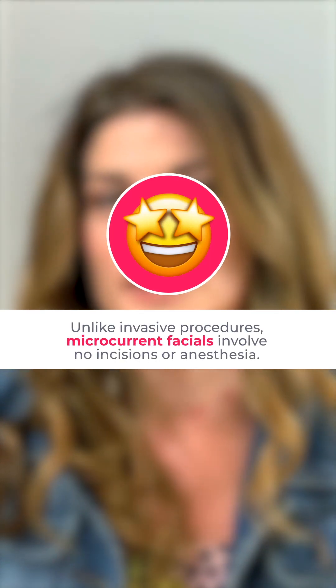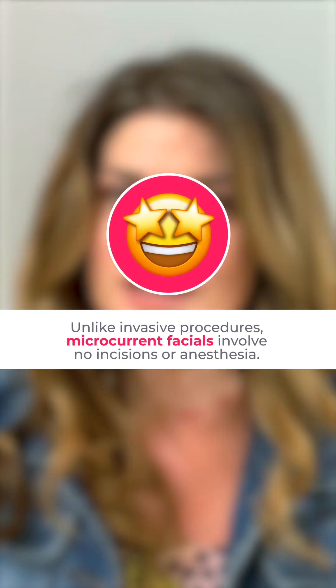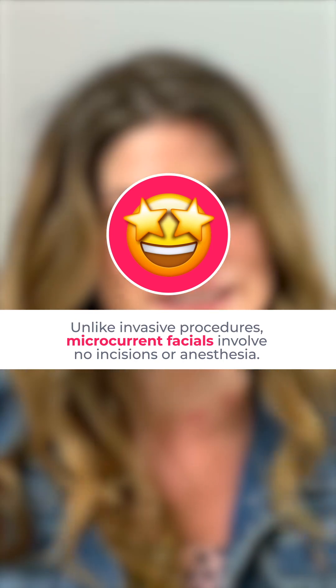The effects are not nearly as dramatic as surgical procedures, like a facelift, and unlike invasive procedures, microcurrent facials involve no incisions, no anesthesia, no recovery time.